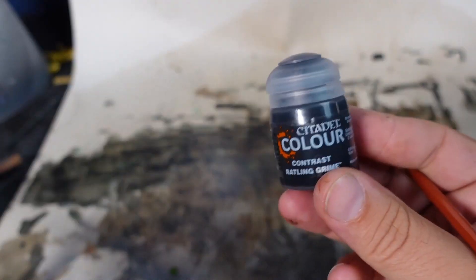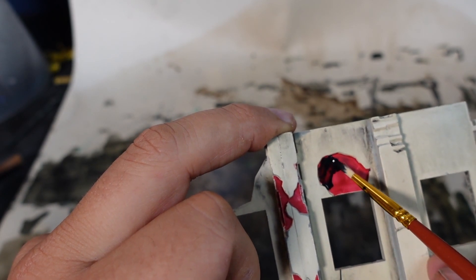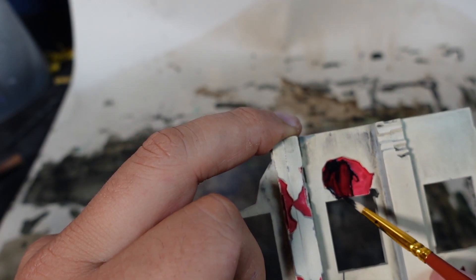The next thing to fix was that ugly red. It looked a little too much like organs or blood, and that's really not the vibe I'm going for. So what I did was I grabbed Rattling Grime and covered it over the red. The combo together made a nice dark brick color, and I think that really helps tie it all together.